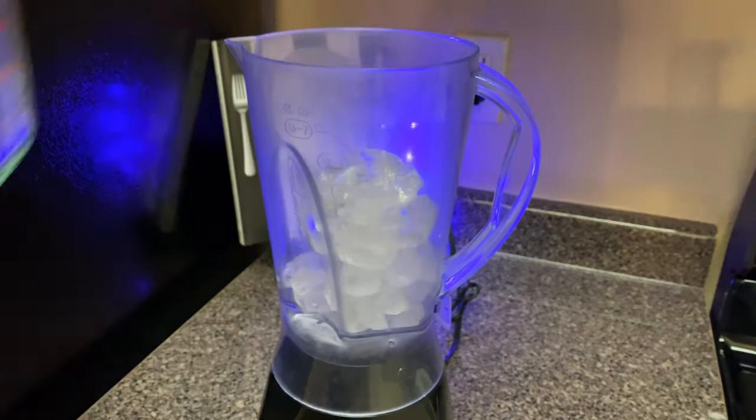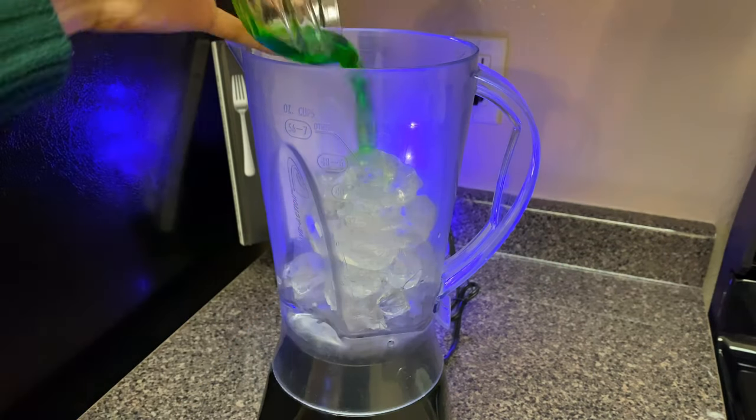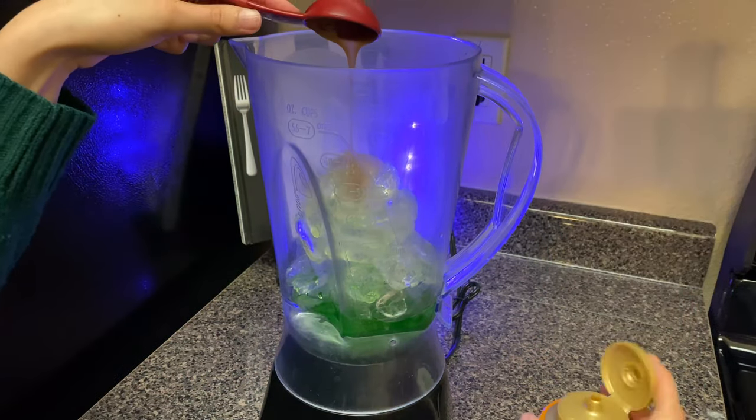Now that you have your ingredients, all you're going to do is dump all of this into your blender. I did forget to mention that you are also going to need two cups of ice — and I forgot to show me adding the milk here, but don't forget your milk — and then you just go ahead and blend this up until you like the consistency.